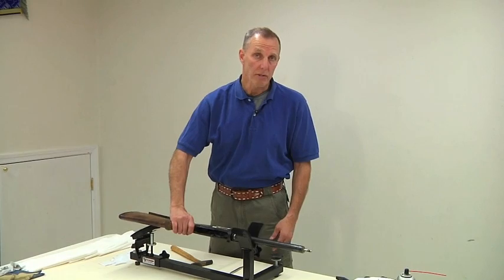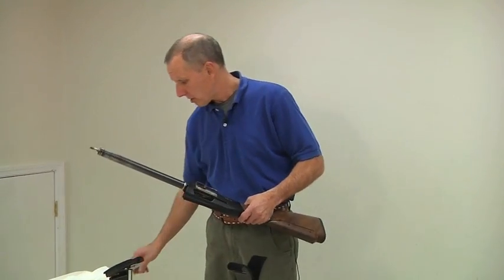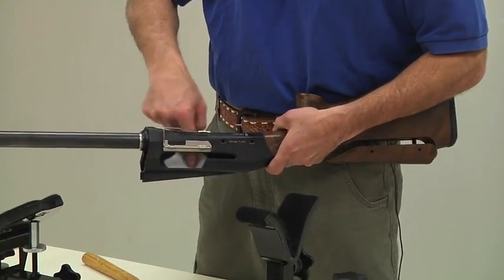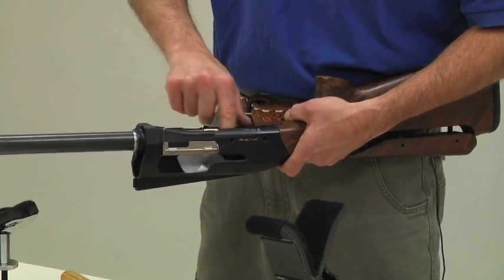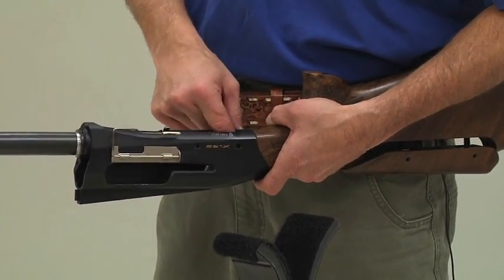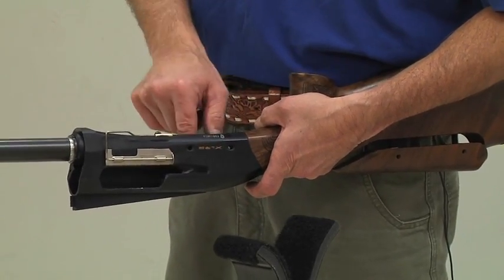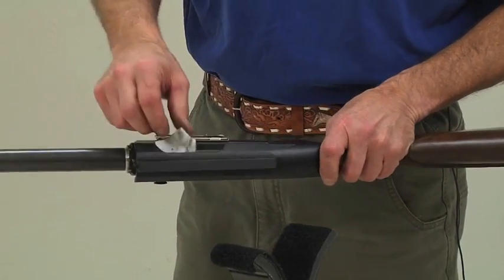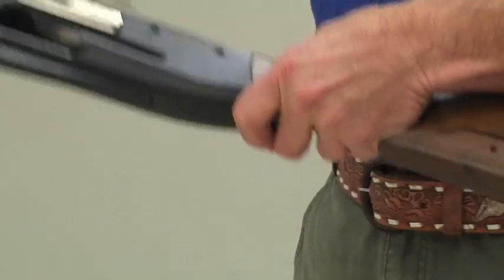With the trigger assembly out, I'm going to come into my receiver and just give it a little wipe with a patch to see if we have any residue in here. It's pretty easy to access. No solvent. Are you going to give this the thousand-round cleaning or the two-hundred-round cleaning? It's not going to pick up a lot.